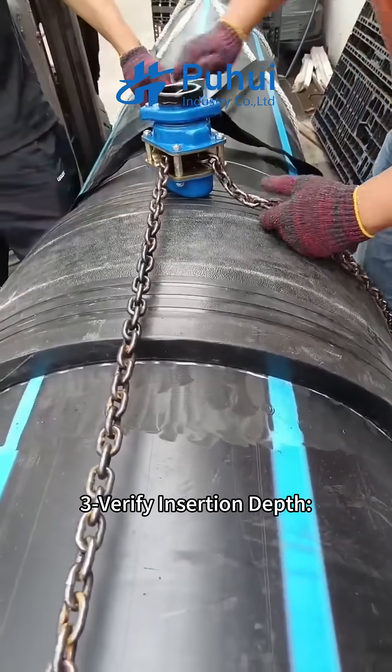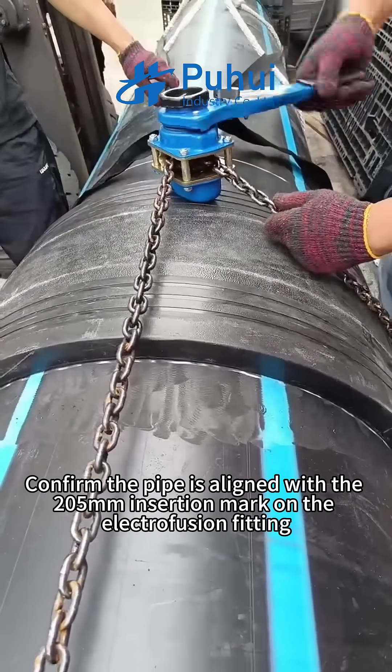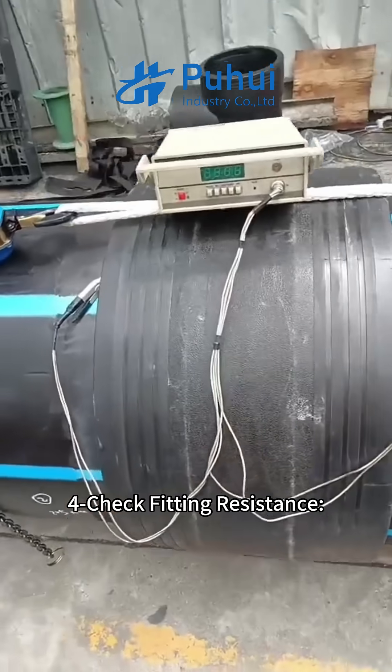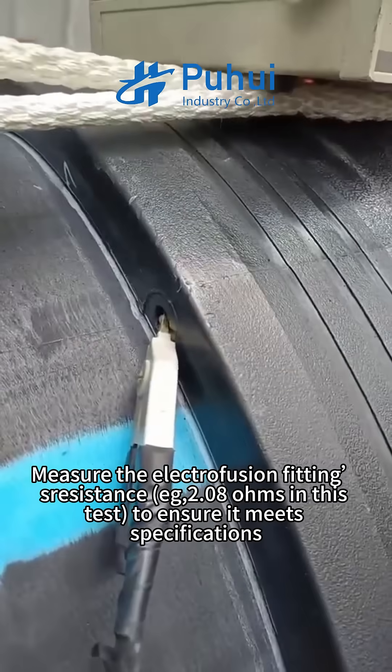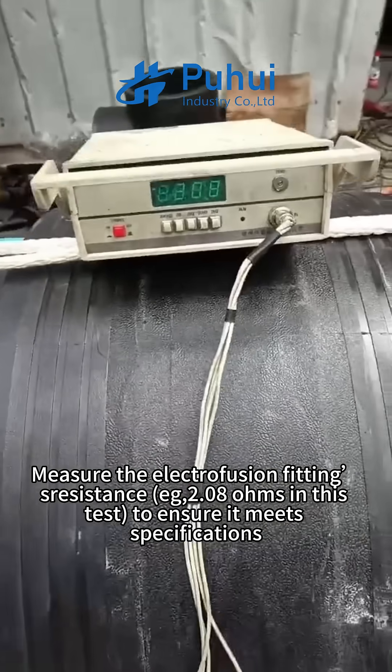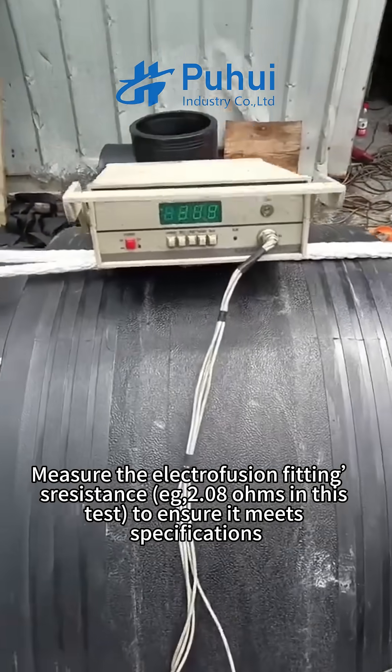Step three: verify insertion depth. Confirm the pipe is aligned with the 205 mm insertion mark on the electrofusion fitting. Step four: check fitting resistance. Measure the electrofusion fitting's resistance — for example, 2.08 ohms in this test — to ensure it meets specifications.